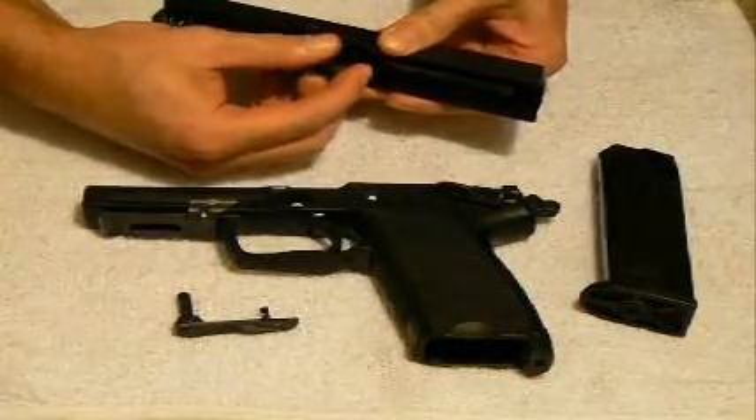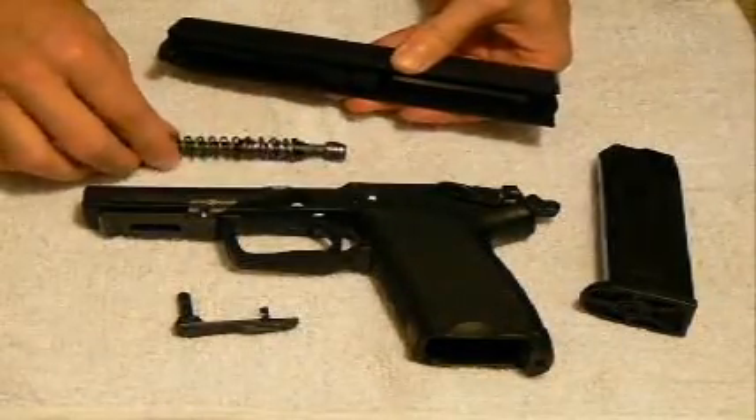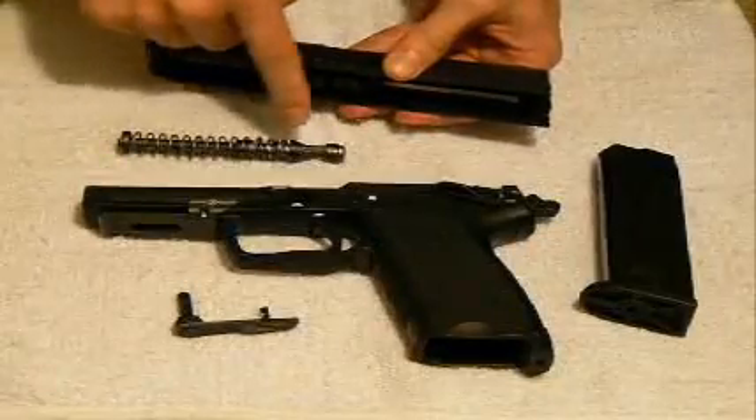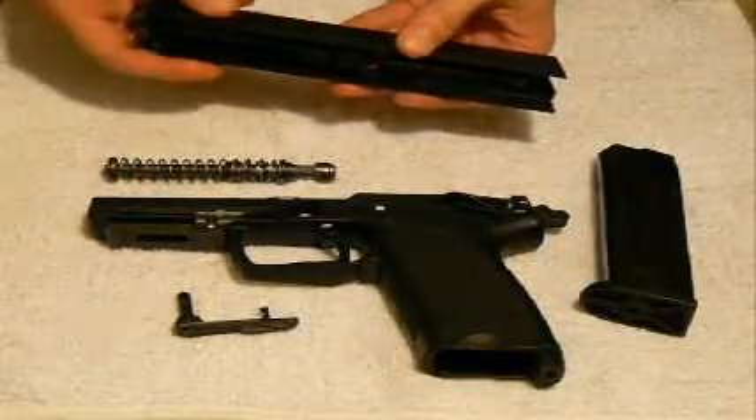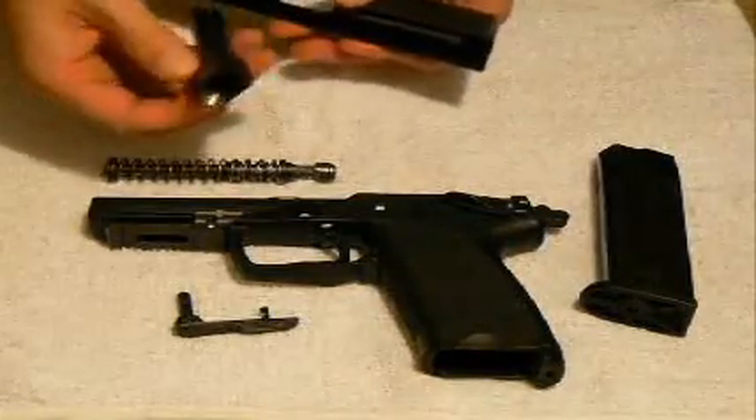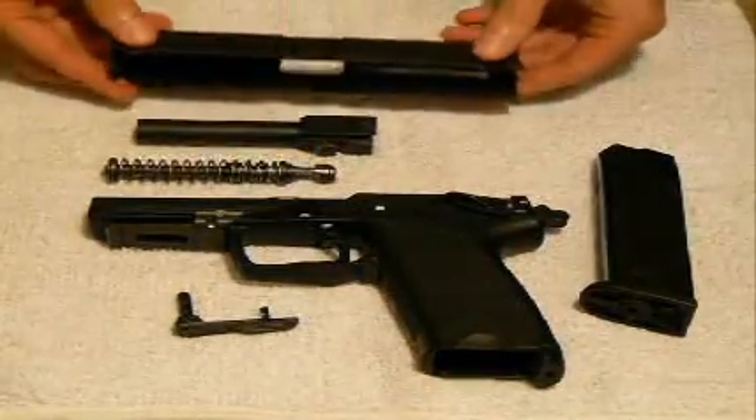I'll take the pressure off of the guide rod and your spring. There are actually dual springs here to assist with the recoil — that's from H&K. Then finally you have your barrel, which comes out right here, and then finally your slide.